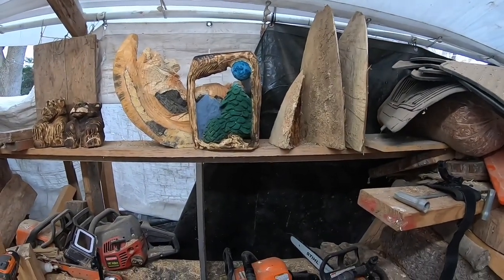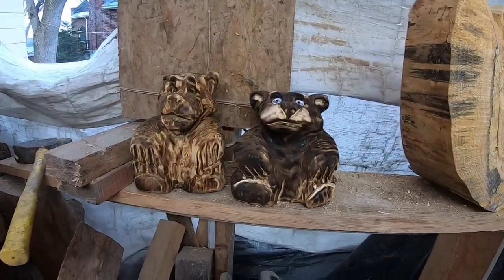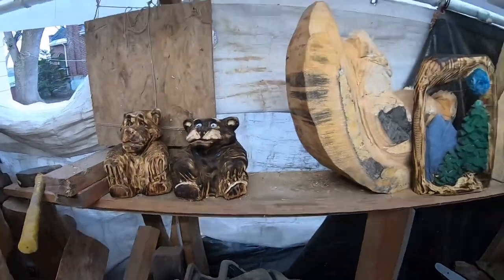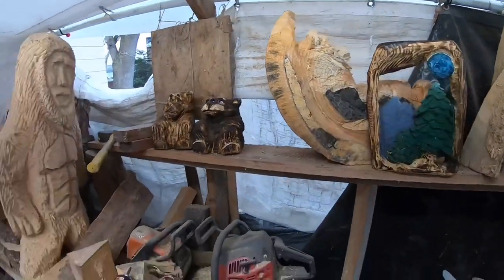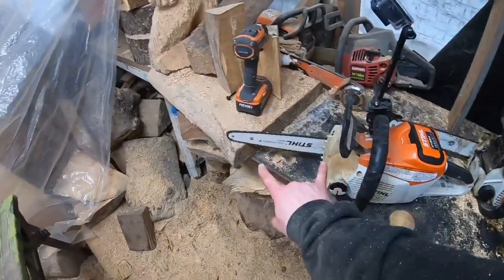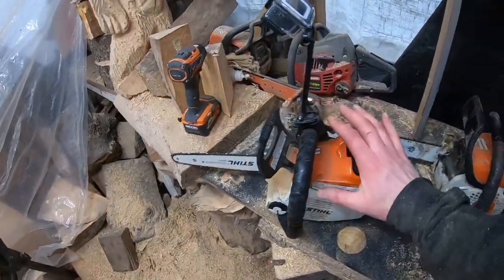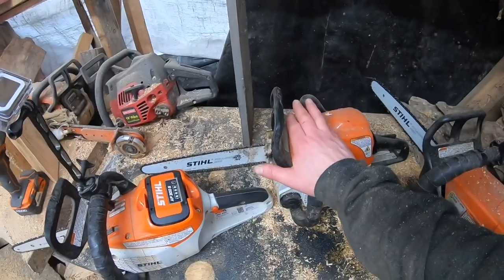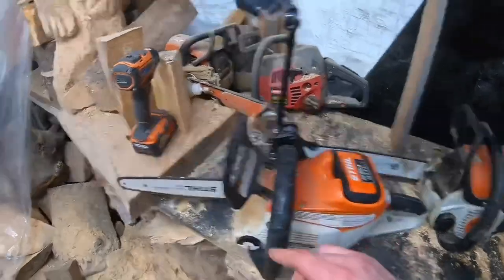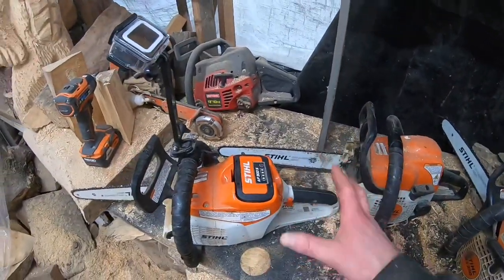Last week I carved some little bears — there's a link above if you missed that tutorial. Today we're carving with the MS200 with a 14-inch bar. If you have a 170, that's fine — the bar and chain sizes are the same. The 170 runs a 16-inch bar, the MS200 runs a 14-inch, but the chains are still 43 gauge and the nose of the bar is basically the same, so use whatever you have.